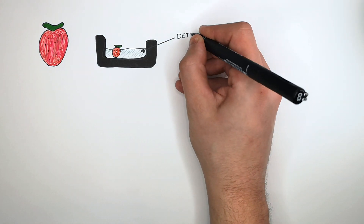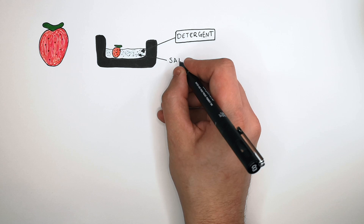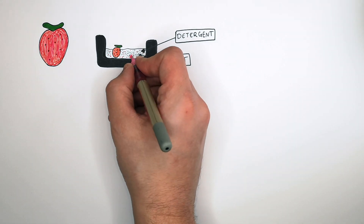We're going to crush the fruit. Put the strawberry into a mortar and then add detergent — detergent is another word for soap. To this detergent solution you're going to add salt, and finally you're going to add enzymes called proteases.